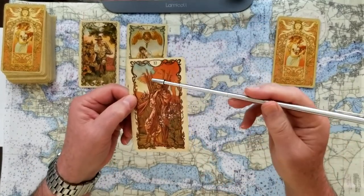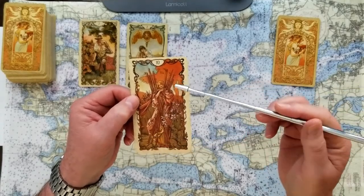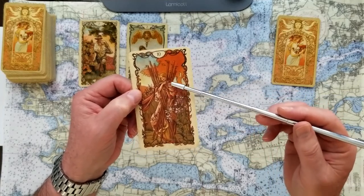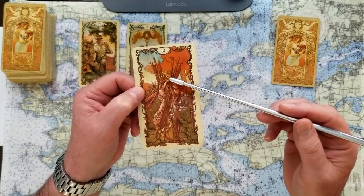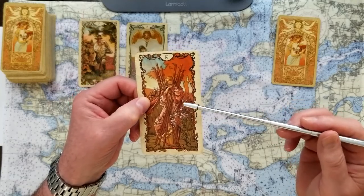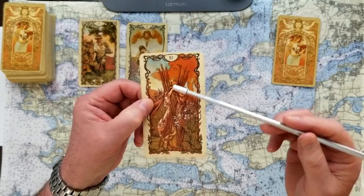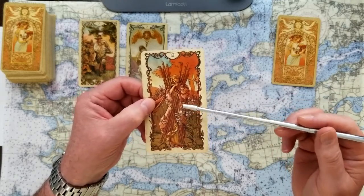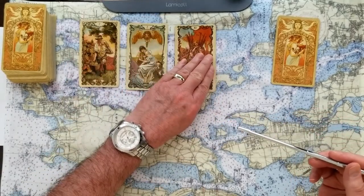If you chose number three, this is the Ten of Wands. Wands are always movement, plans, force, getting things done. With this Ten of Wands she's really got them all bundled up — a little awkward, but she looks like she's really set on moving this along. Ten of Wands is dealing with a lot of issues or making a lot of plans — cumbersome, but with determination you can move this along. I'm going to call this a yes card.